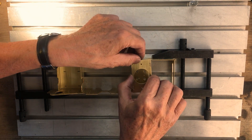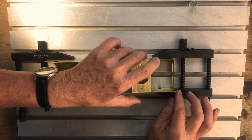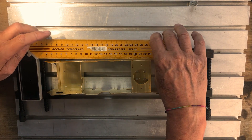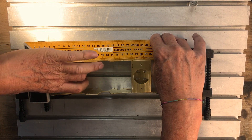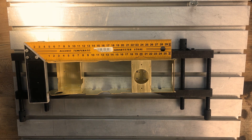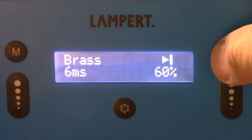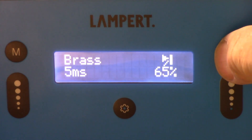The engine mount on the left and the pivot support on the right make it easy to align the frame at the right angle. The German company Lampert manufactures a spot welder for modelers, which can create fine welding points and seams.